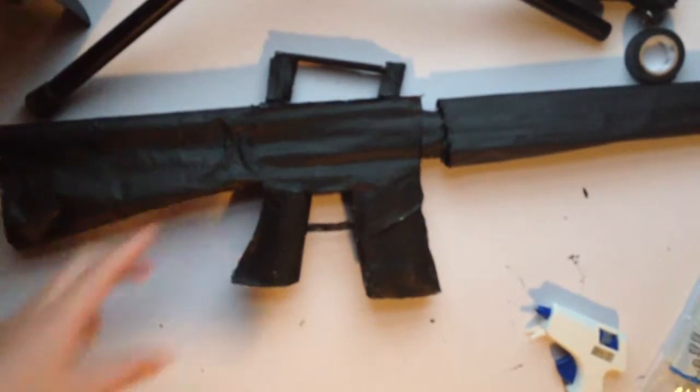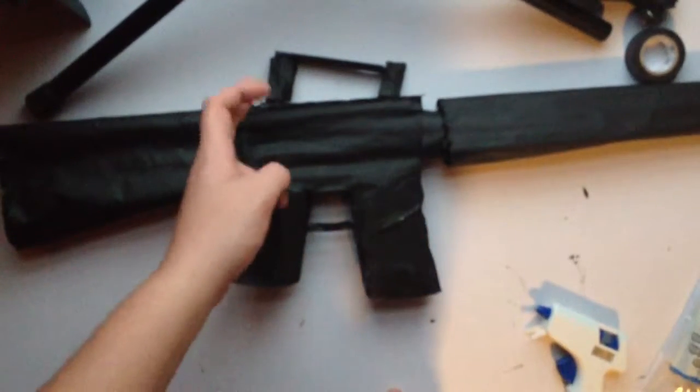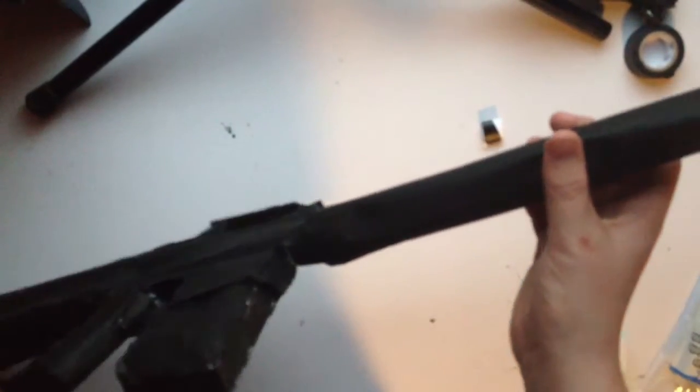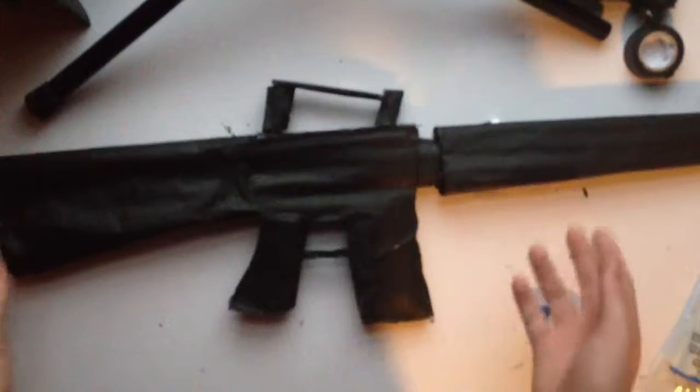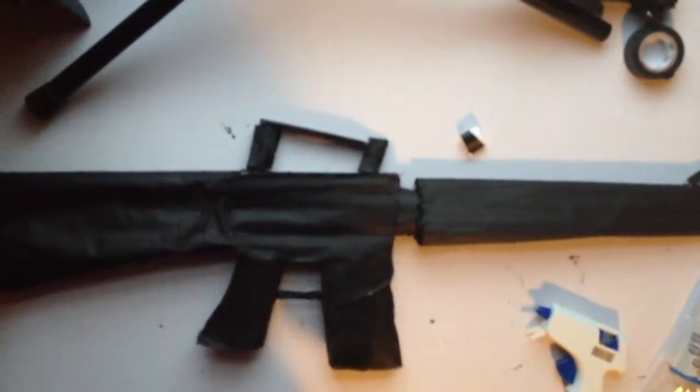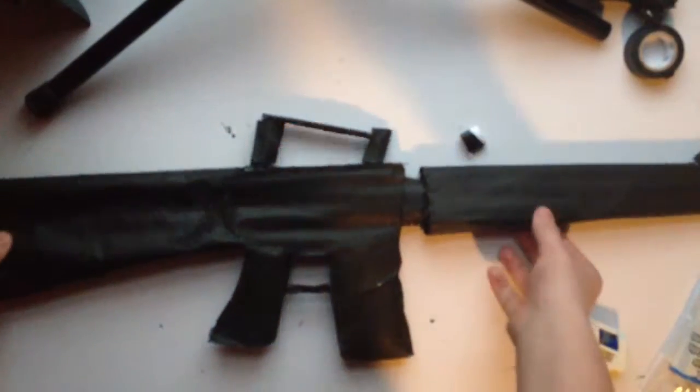To make this part of the gun, all you have to do is draw it, trace it, make two pieces and connect them with pieces of paper, and you'll get the shape of the gun. Then you start adding details like this and this, and you get a really simple, nice, looks-real black assault rifle.